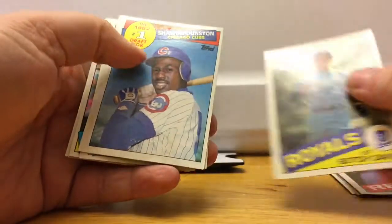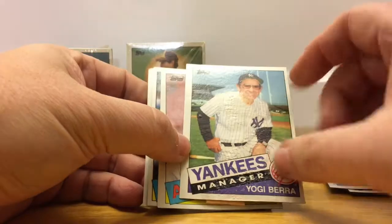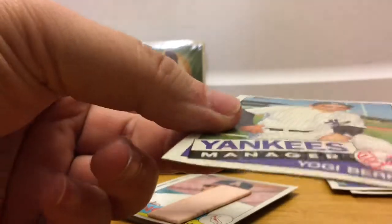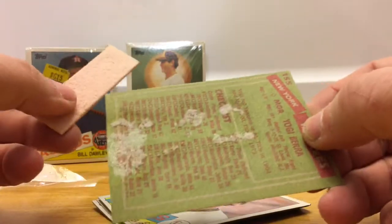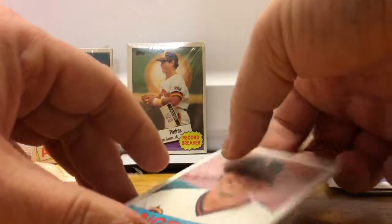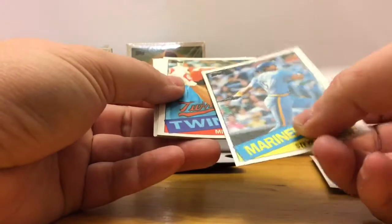Butch Davis, Shawon Dunston — he was one of those guys everyone thought was going to be a big thing. He was okay for a while and then it all went downhill. Yogi Berra — one of the greats — but this card is completely messed up in the middle, and that's from the gum. The gum looks kind of corroded, kind of gross. I'm gonna just throw that card away. Bob Boone, I'm gonna throw that one away too — it's really weird looking, got some major gum action going.